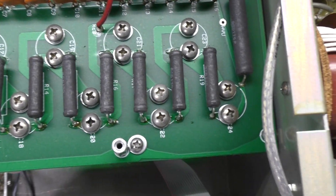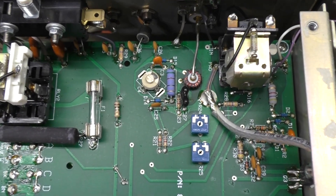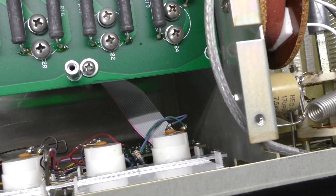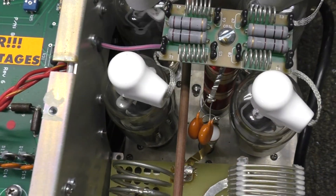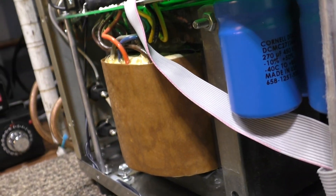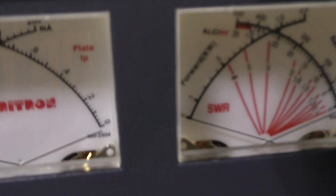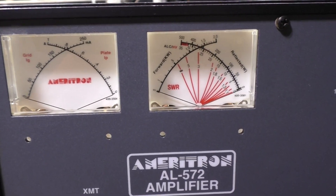It has parasitic suppressors and a very robust power supply for a near-legal-limit amplifier. As stated in the manual, this amplifier will do 1,300 watts out on SSB, and 1,000 watts carrier — meaning dead key with no swing, not AM. It has a nice big transformer and modern capacitors — very nice build.